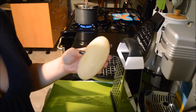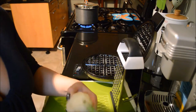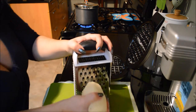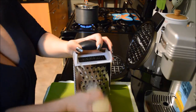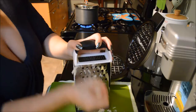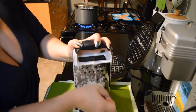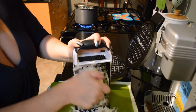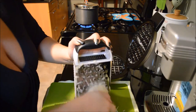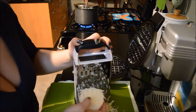Okay so now that it's all peeled I'm just gonna shred it — be careful shredding this, it could be quite a workout. This is a good workout!